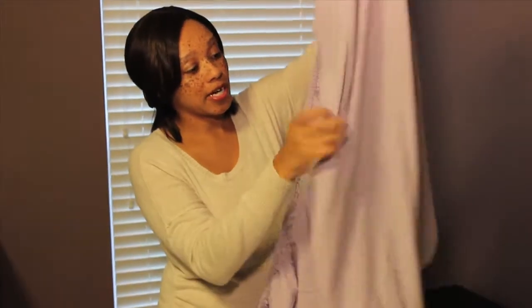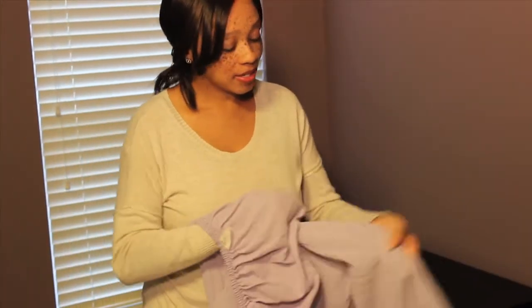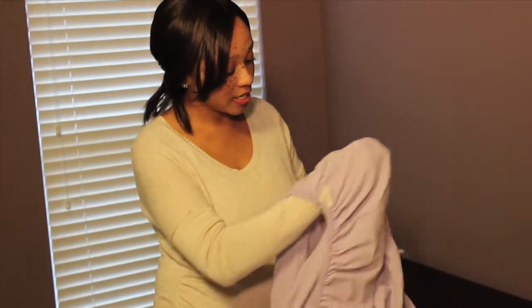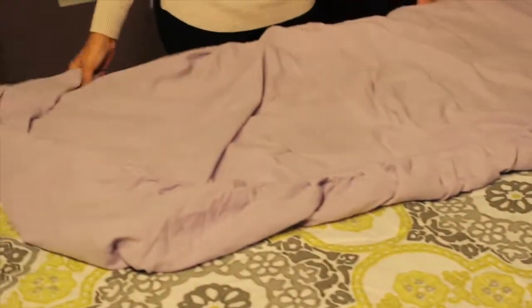Now we're going to go down to the other end and we'll do the same thing. Put your right hand into one pocket, left hand into the other pocket, and we clap and fold it over. Both your sides will be nestled in there like you see here.